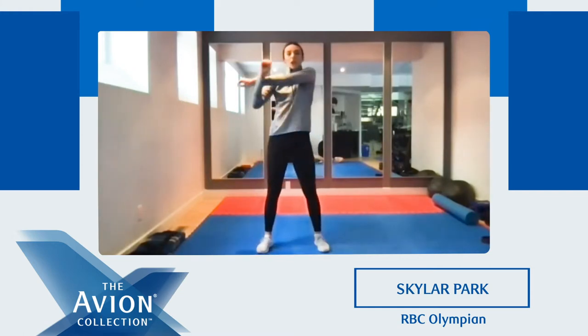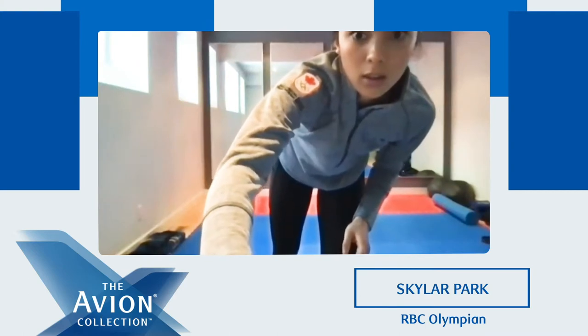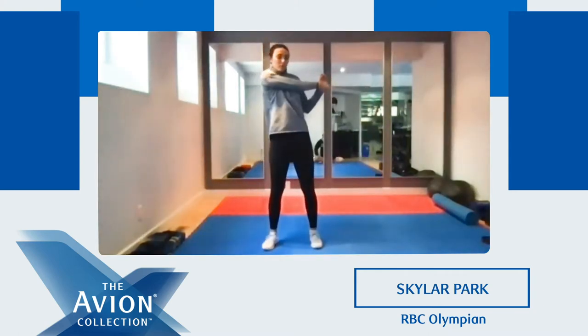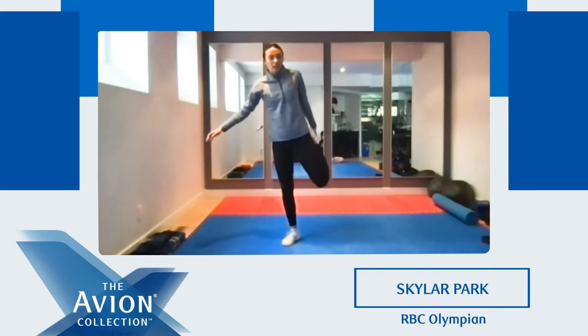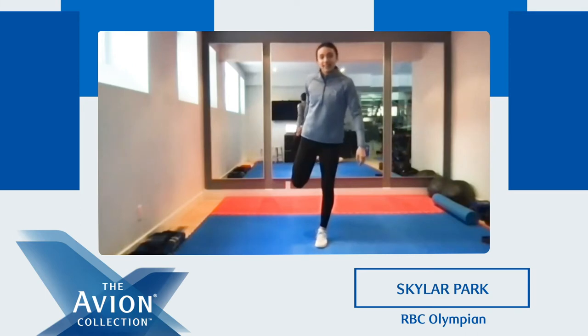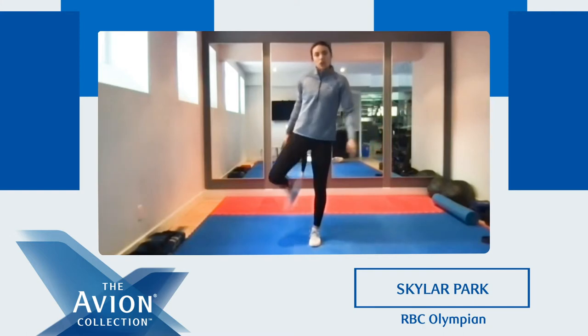We're gonna get up. We're gonna stretch one arm in front of the other. We're gonna stretch our quad — we're gonna hold our leg back here. Try and keep your balance. Switch and go the other leg. And down, shake it out.